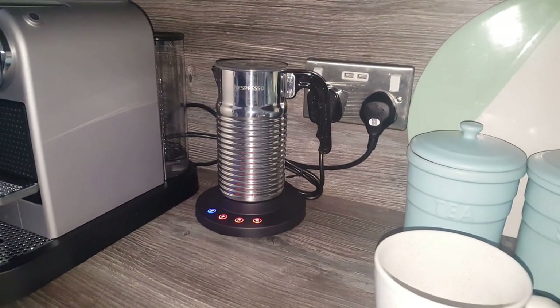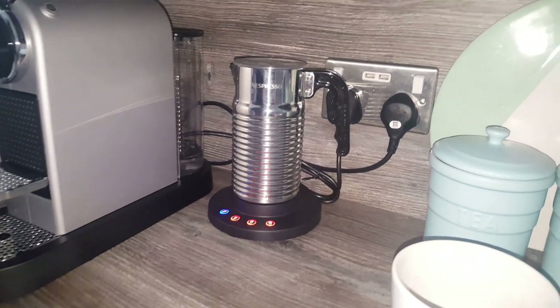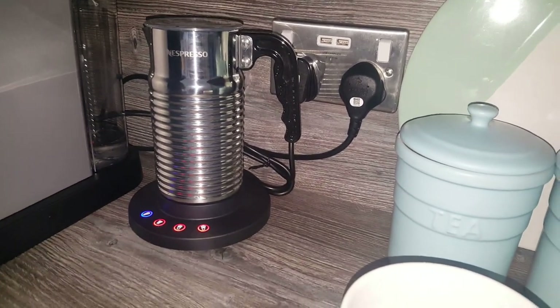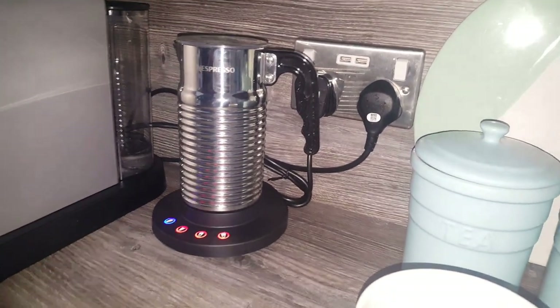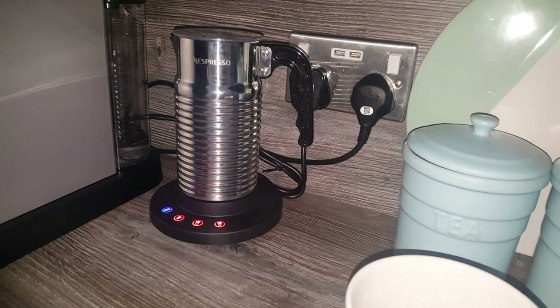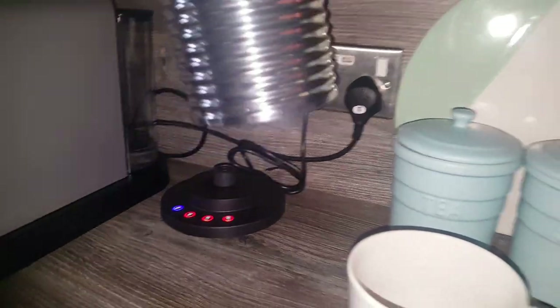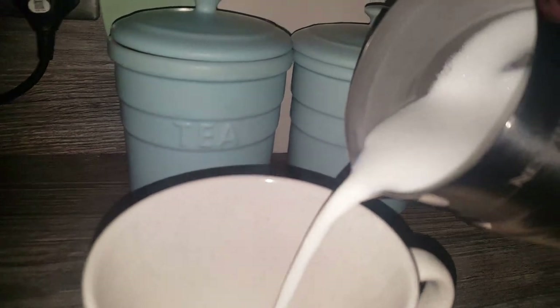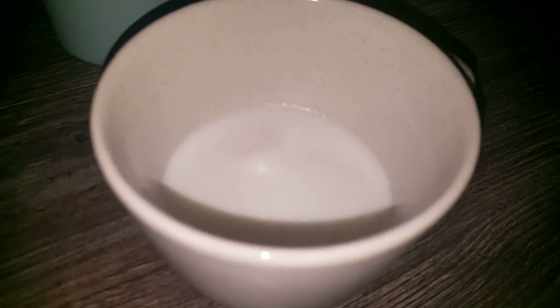If you've just bought a Nespresso machine for the first time, or you're thinking of buying one, be sure to check out our playlist for tips and tricks on different things you can do with your machine and different coffees you can make — loads of videos on there. So just pouring this out now — as you can see, that's pretty much just the consistency of milk with a tiny bit of foam on top. That's the consistency of the non-froth setting.